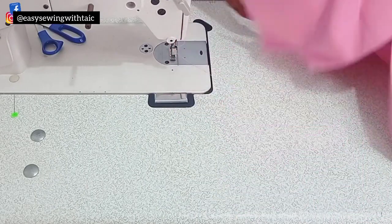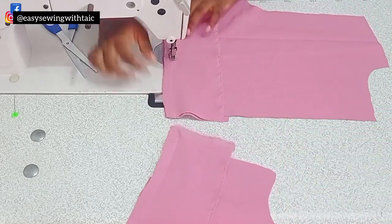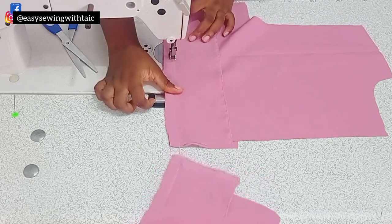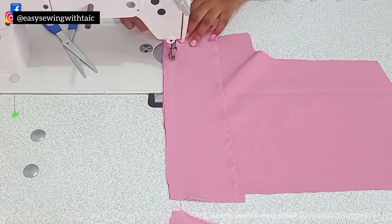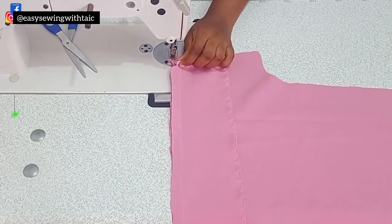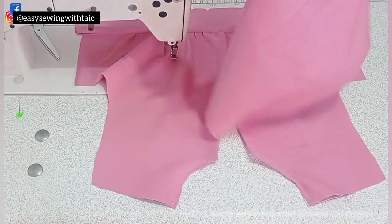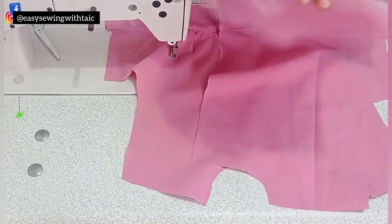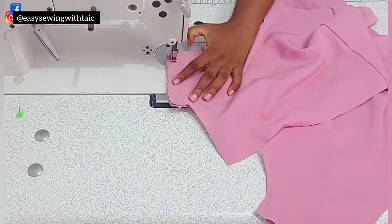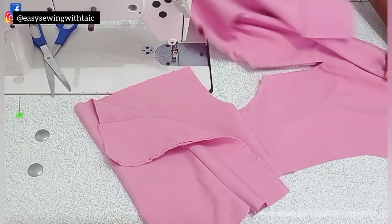I'll secure it at the lower part, then iron it out neatly. For the back, I'm going to fix the band — the back for my outfit does not have a gather, so I'll skip that process and just attach the band the same way I did for the front. Then placing the front and back together, I'll join at the shoulder using half an inch at both shoulders.